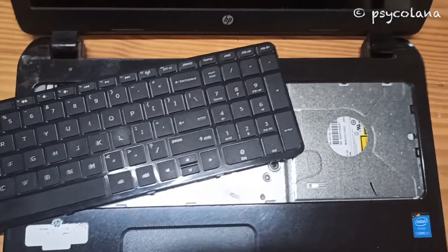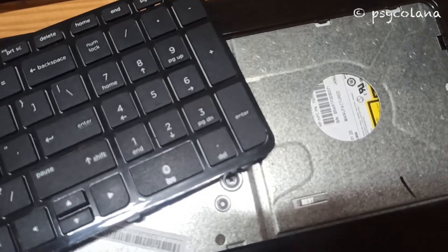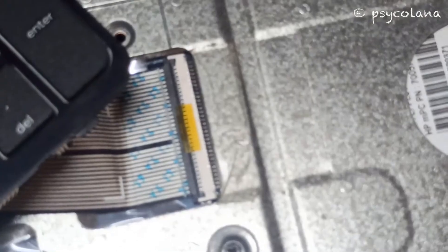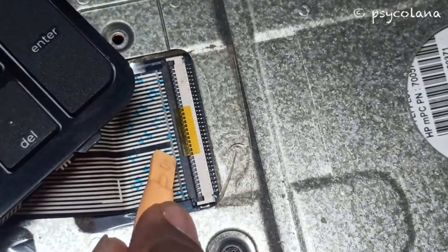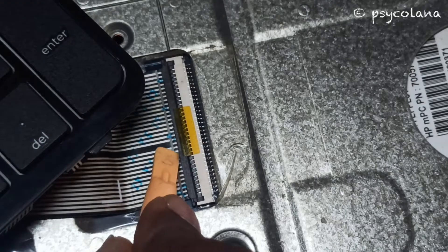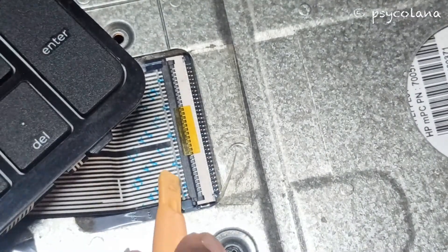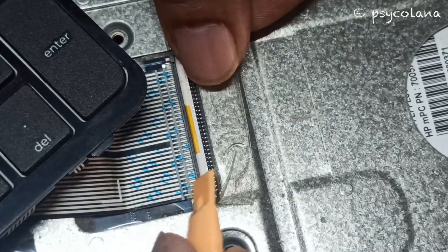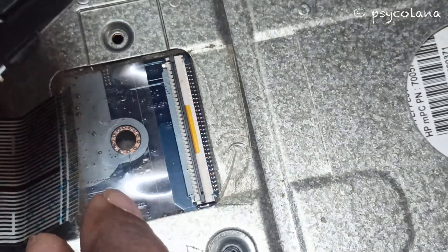Now take care while removing the ribbon. Using your prying tool, lift the lock in the upper direction — gently but firmly — and the ribbon comes out.